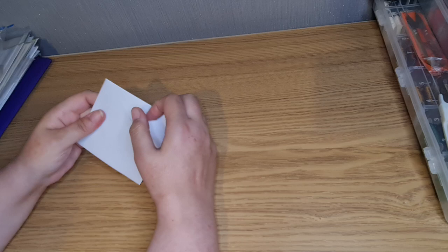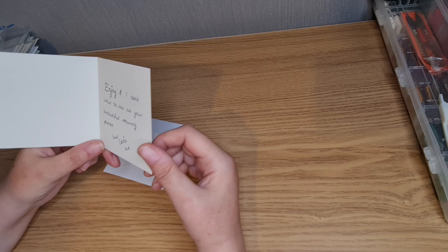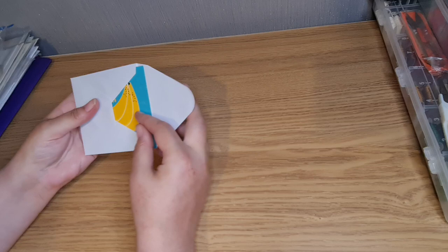We have a card — 'Thanks a Bunch.' Oh, thank you Carrie! Thank you. I shall put you up there.